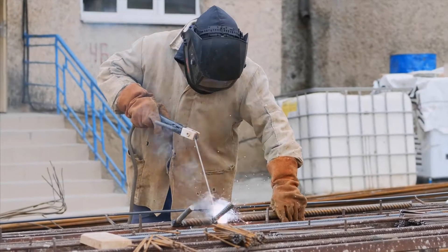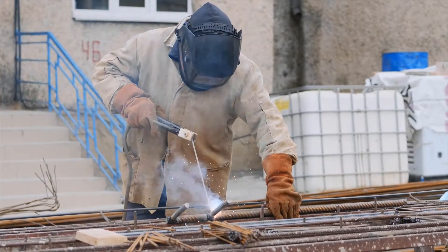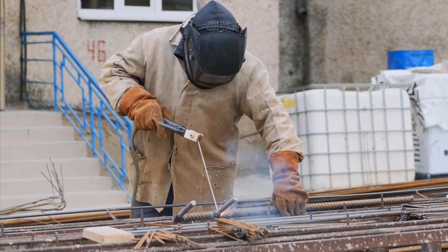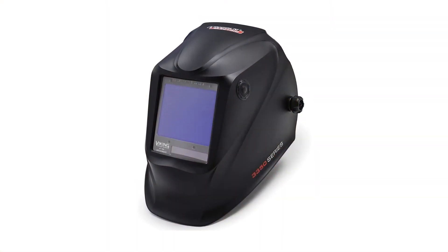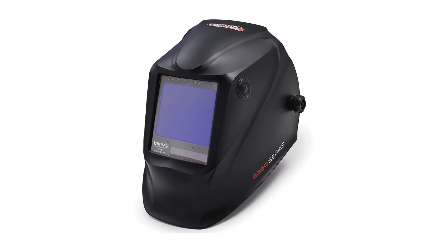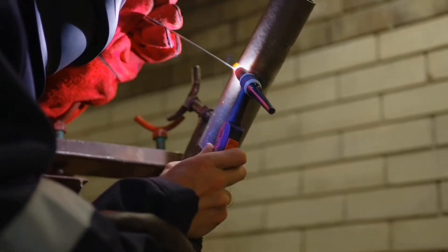This welding helmet is designed to offer a blend of comfort, versatility, and premium optics. Vision through the glass is as good as it gets on these helmets, with a 1/1/1/1 optical clarity rating and real-world colors. Most welders who buy this helmet are very happy with the optical quality, as well as the variable shade levels from 5 to 13.